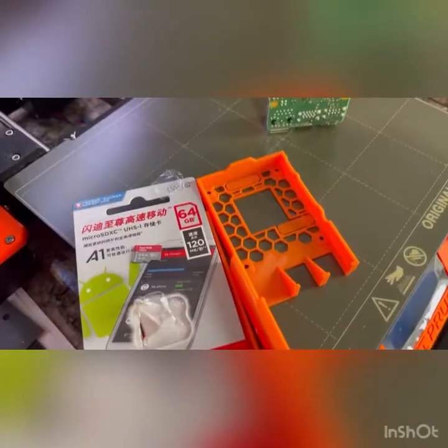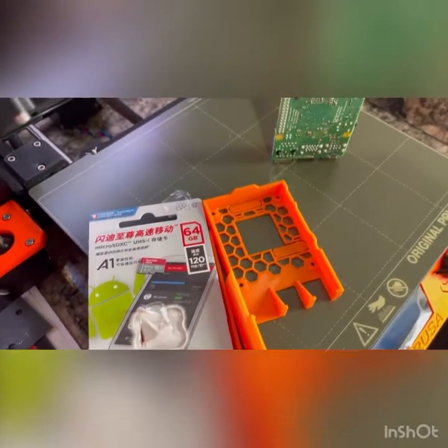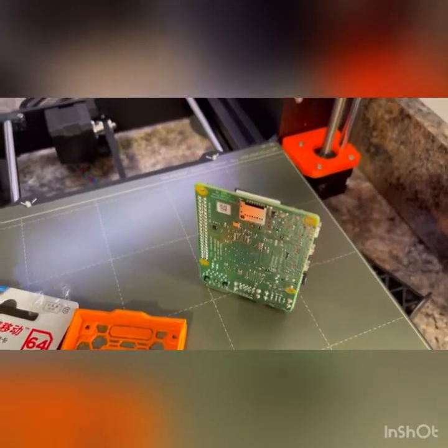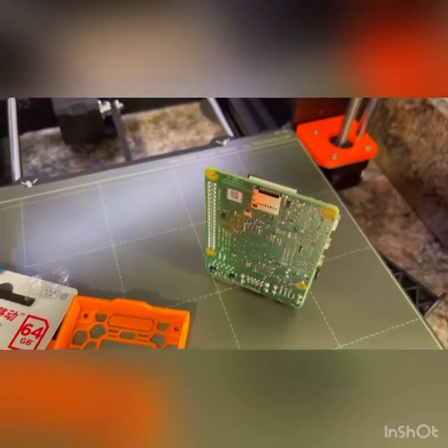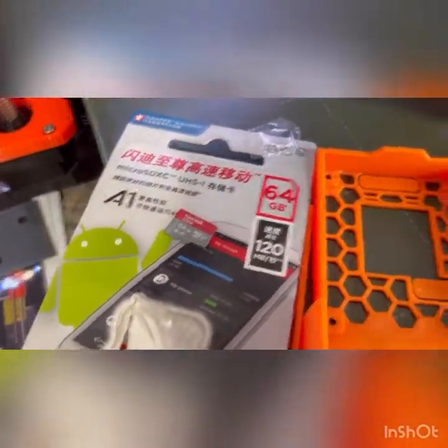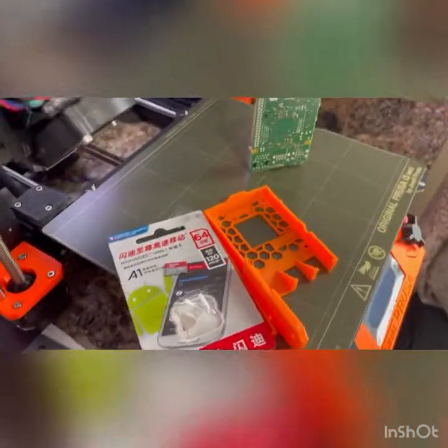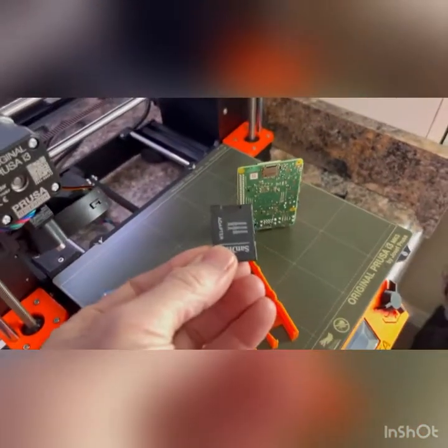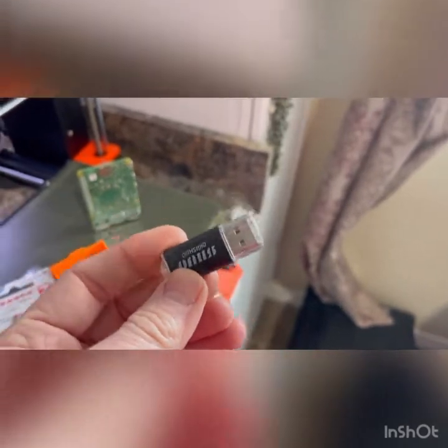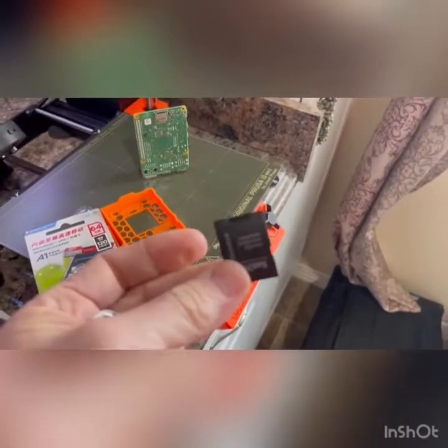This kit I bought on Amazon — the link is below. The Raspberry Pi 4 Model B takes a micro SD card, which came with the package. You're going to need an adapter like this one, or they also provided a USB adapter. If you have another USB port you can use that style of adapter.